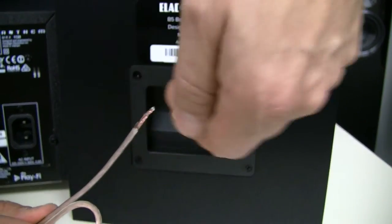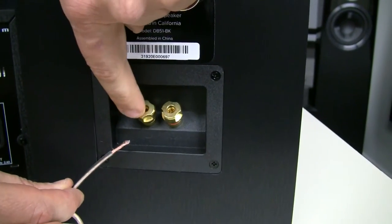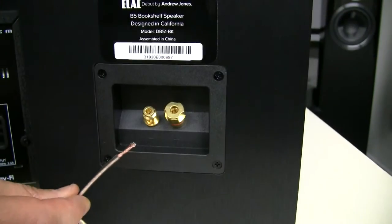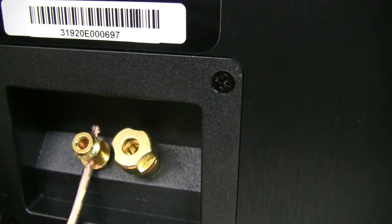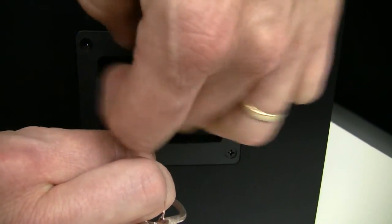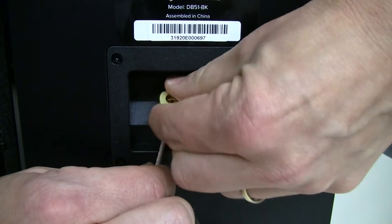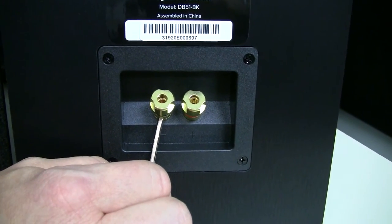Make sure you twist your copper strands together. Make sure your black cable connects to the black connector on your speaker. If we unscrew the black connector of the speaker, you can see there is a hole where you can push through the whole copper bit of your cable. All you do is screw the black part of the screw back on. It's nice and tight, it won't move. It's flush with the wall and well connected.